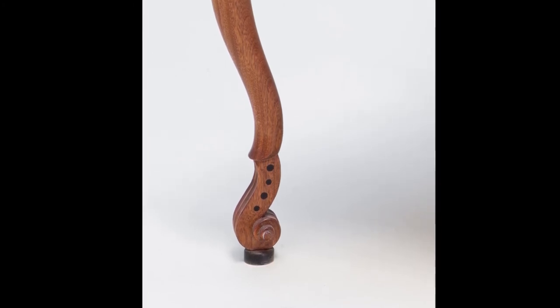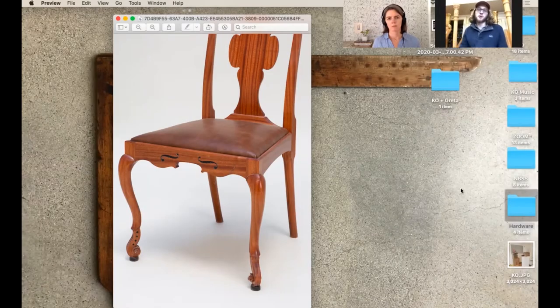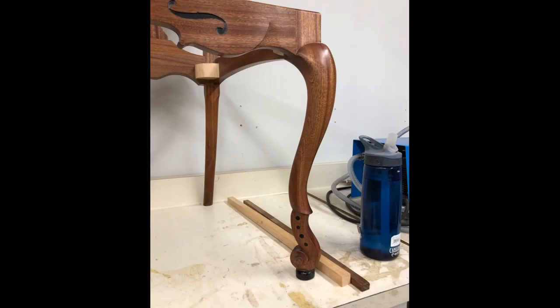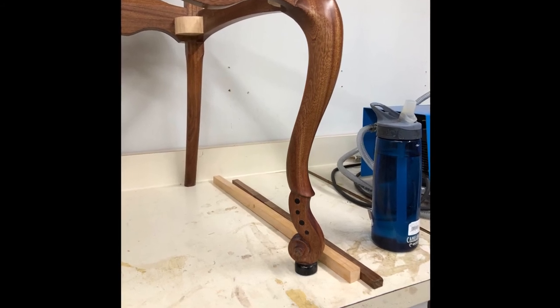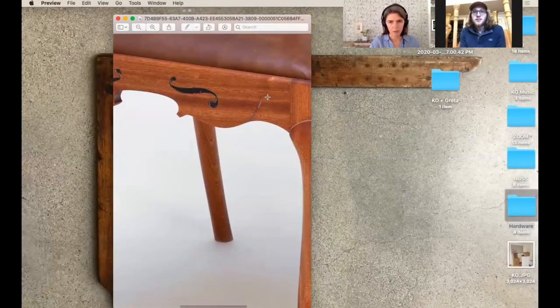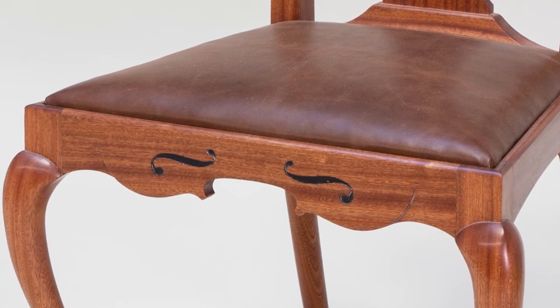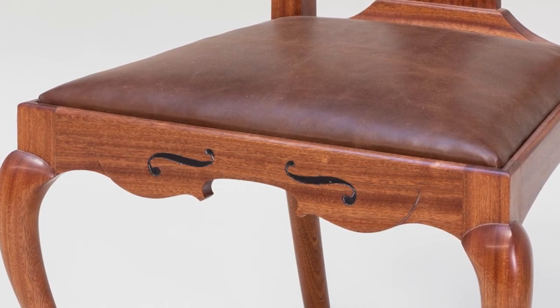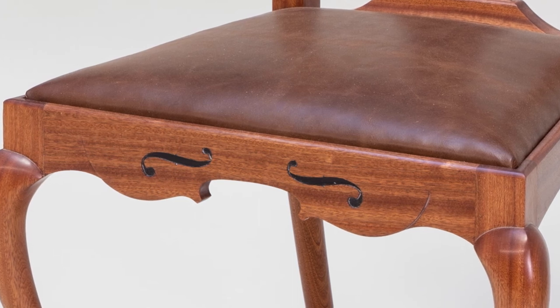I originally thought of just a normal cabriole leg with just the scroll of the violin — not the part where the tuning pins go — turned the other way so it looked more like a regular cabriole leg. But when I was drawing it, it looked kind of like a clown shoe. So I asked Lance for help and he said, 'Why don't we just spin it around?' He helped me turn it into that. And I'm noticing in the detailed view this gentle shape that's there to really identify it as a violin. It doesn't pop out unless you're standing right in front of it, but it makes it more recognizable.